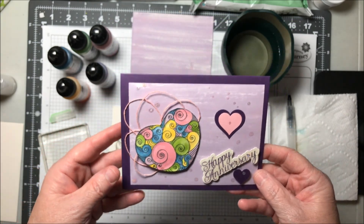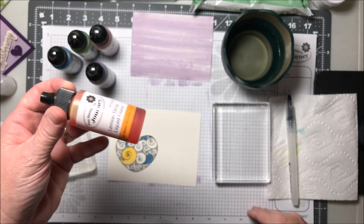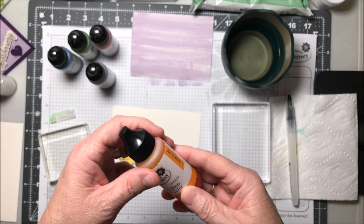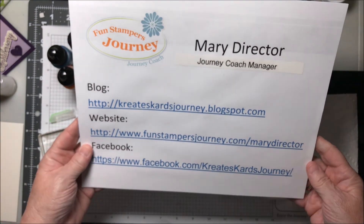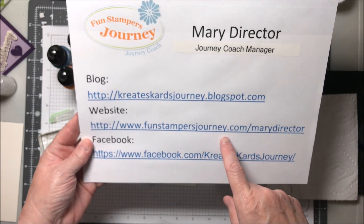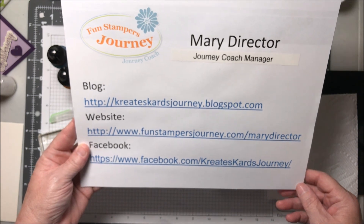I hope you enjoyed the video today and hope you'll be willing to try our new liquid colors. There are 12 colors of these so you're going to have lots to choose from. And if you'd like to place an order, these products will go live on July 1st. My business website is funstampersjourney.com/marydirector. Thank you so much.